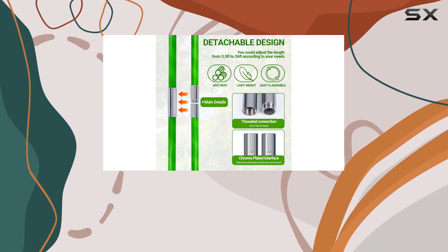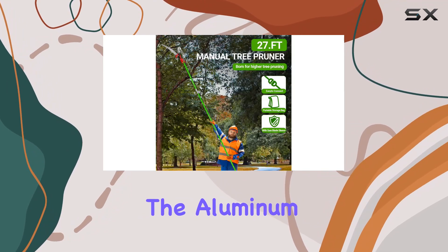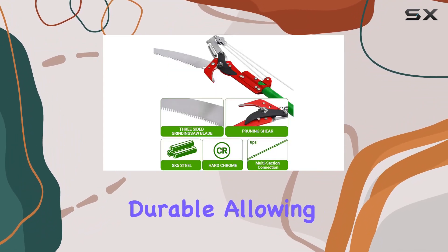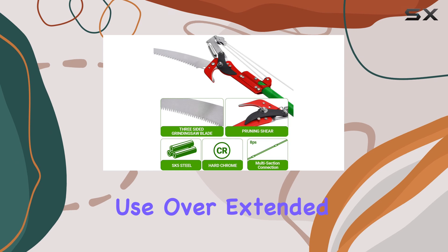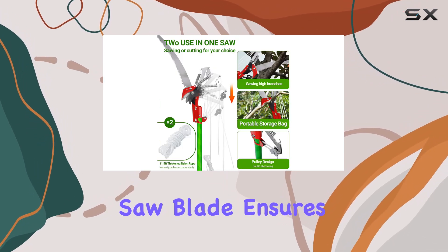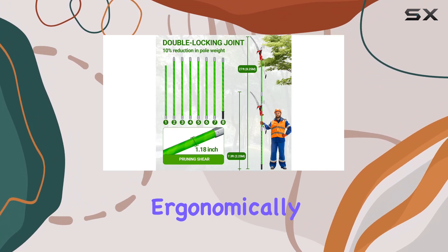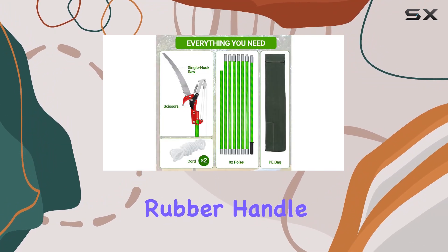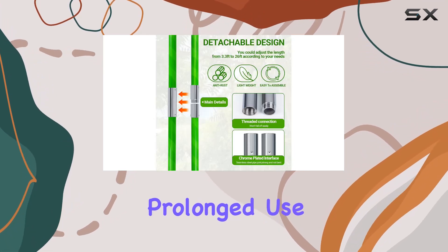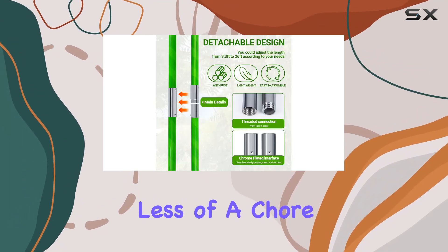The advanced materials used in this pruner set it apart. The aluminum alloy telescopic pole is lightweight yet incredibly durable, allowing for comfortable use over extended periods. The manganese steel saw blade ensures sharp and efficient cutting performance. Ergonomically designed, the rubber handle provides a comfortable grip, reducing strain during prolonged use and making trimming high branches less of a chore.